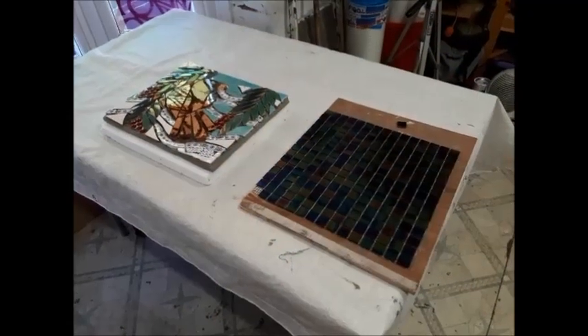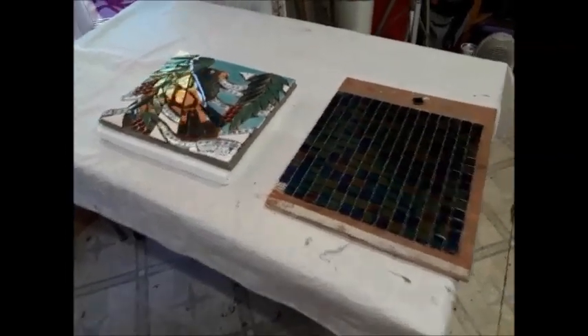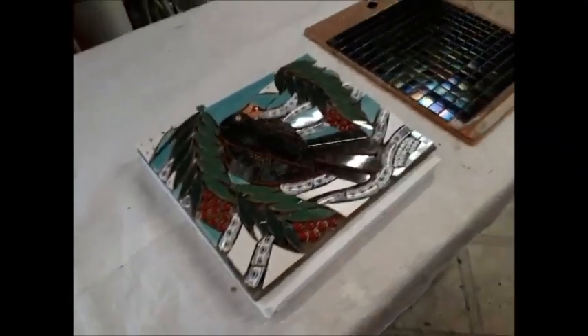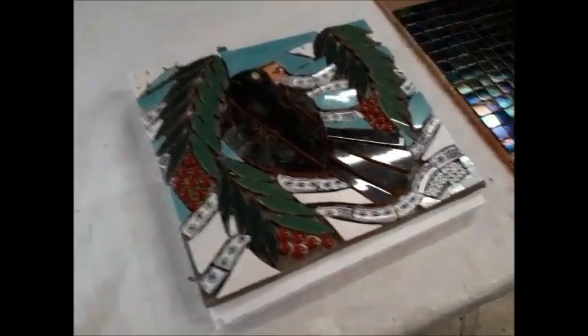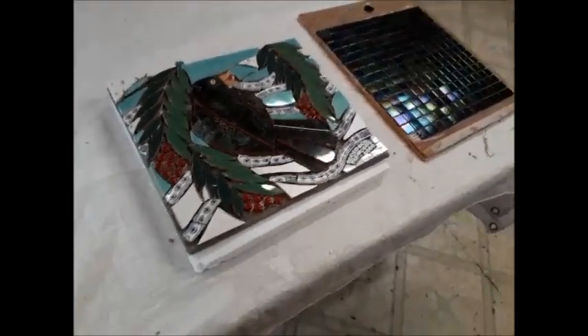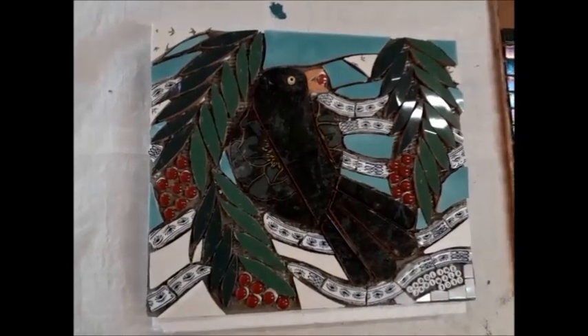It's Thursday the 24th of December 2020, which means only one thing - it's Christmas Eve 2020. Can't we just wait for this year to end? Anyway, I have completed the image of Mr. Blackbird.